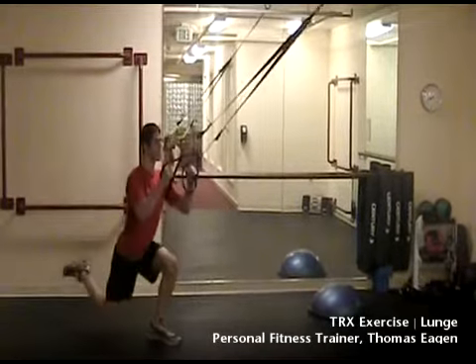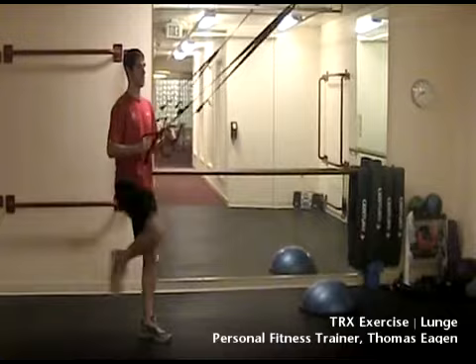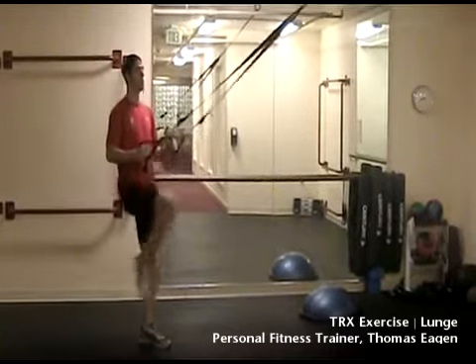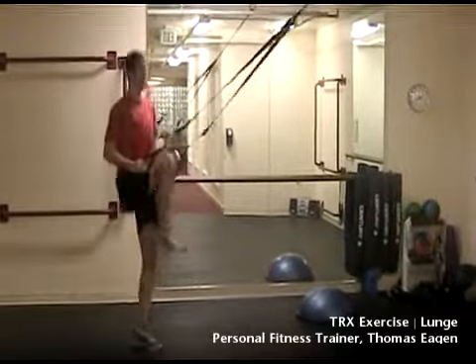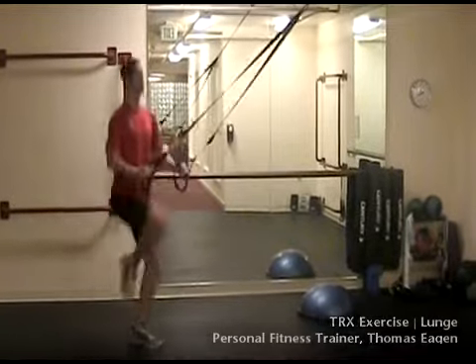Make sure that your hands stay light and relaxed on the straps, only using them for support and stability. To challenge yourself, hover the back leg, making sure you engage your core and prevent the hips from dropping.